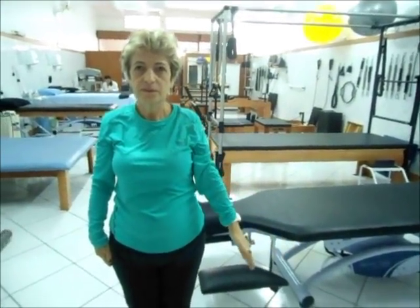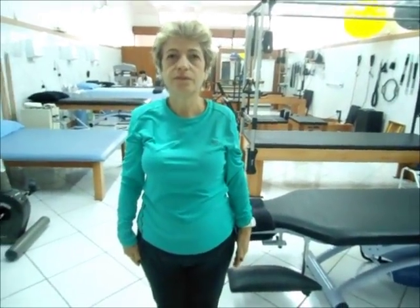Então, tirando a compensação do movimento, aproximadamente 90 graus, que a gente tinha travado a escápula anteriormente, né?